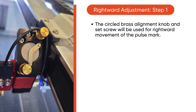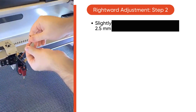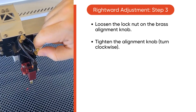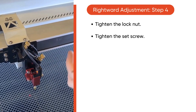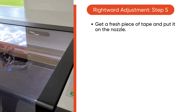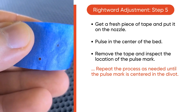Next is rightward adjustment. The circled brass alignment knob and set screw are used for the rightward movement of the pulse mark. Move the autofocus sensor wire out of the way if needed. Slightly loosen the set screw with a 2.5mm Allen key, then loosen the lock nut on the brass alignment knob. Now tighten the alignment knob, turning it clockwise. Then tighten the lock nut and set screw — be careful not to over torque. Grab a fresh piece of tape, pulse in the center of the bed, then remove the tape and inspect the pulse mark. Repeat as needed until the pulse mark is centered in the divot.